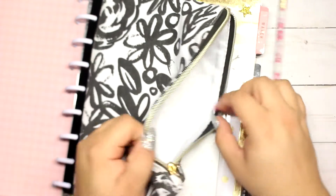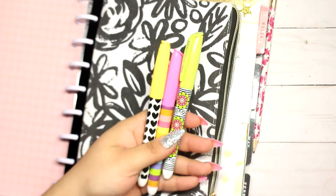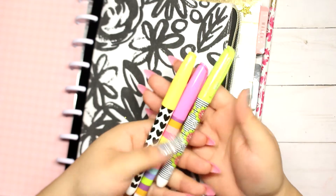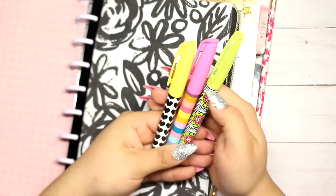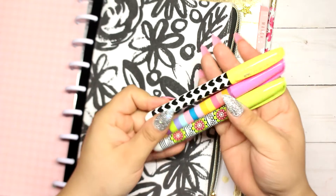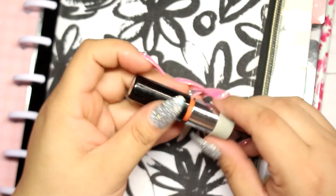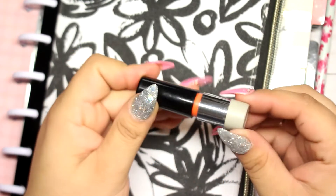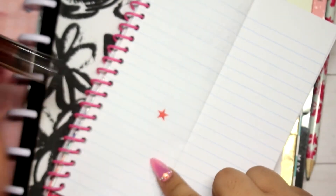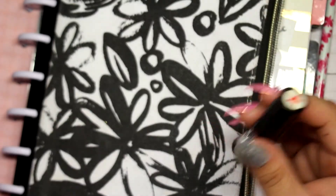The next things I keep in here are three highlighters I recently got from Dollar Tree. They're really cute — a green one, a pink one, and a yellow one — with adorable patterns. I also have a little star stamp. I always have to-do lists and to-buy lists, so I like putting a little star next to things I've already done or bought.